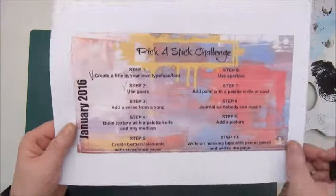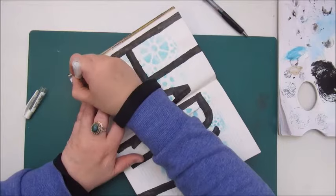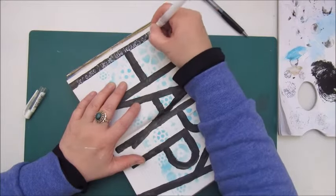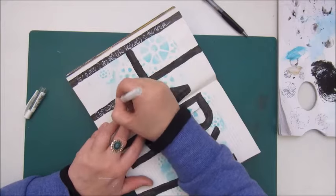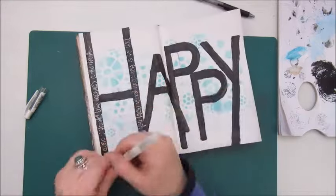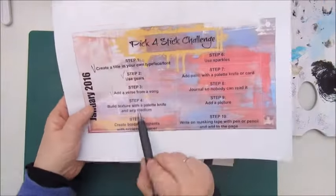As I had to start with creating a title, I used the big word 'HAPPY', which I thought would be the easiest way to work around because it fills the whole page. I drew the word 'HAPPY' with a pencil and then painted the letters with black acrylic paint.